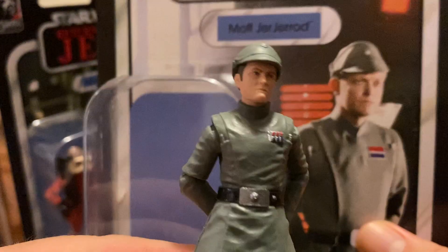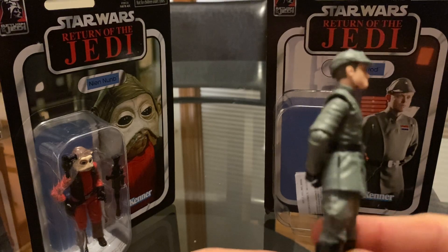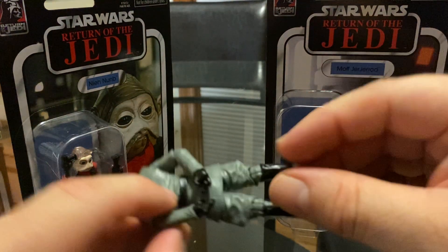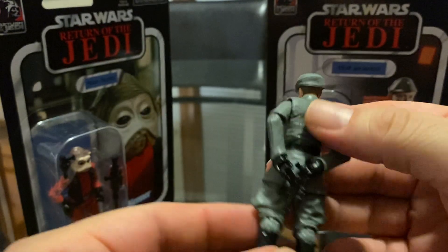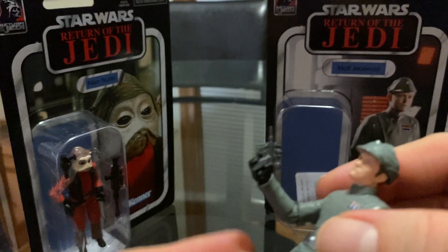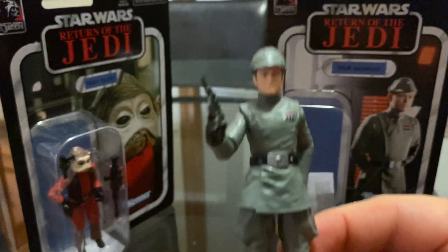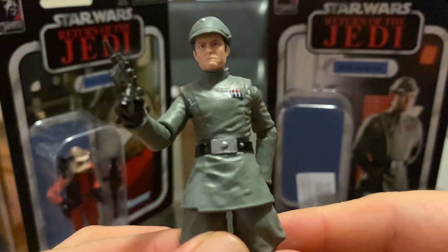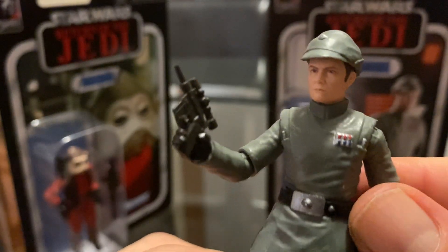There's a closer look at his head sculpt — really cool. I don't think he looks exactly like the actor, but close enough. Pretty cool figure, great addition to my ever-growing Empire officers collection. I'll give him the pistol. Look at the trigger finger right there. There's a 360 on this figure — nice paint job, nice gloss on the boots, nice belt buckle and insignia. Yeah, it looks pretty good.